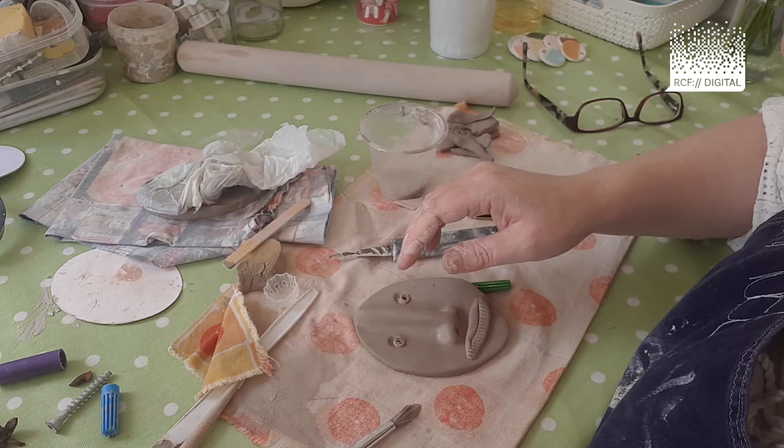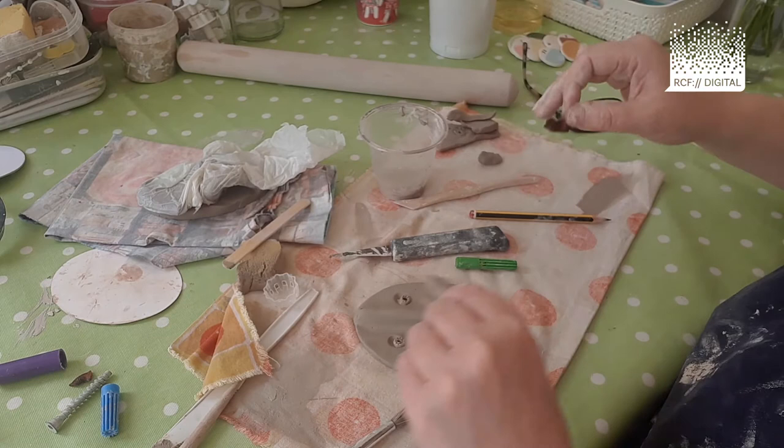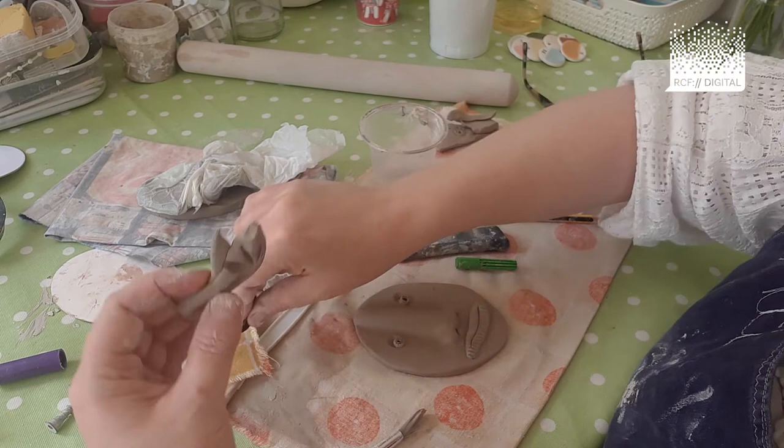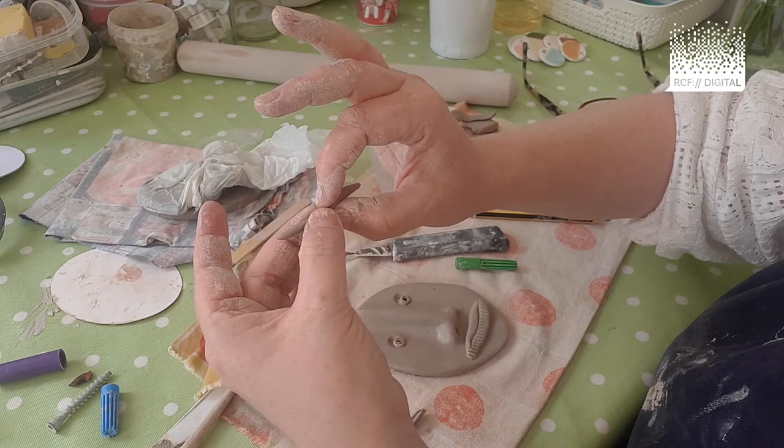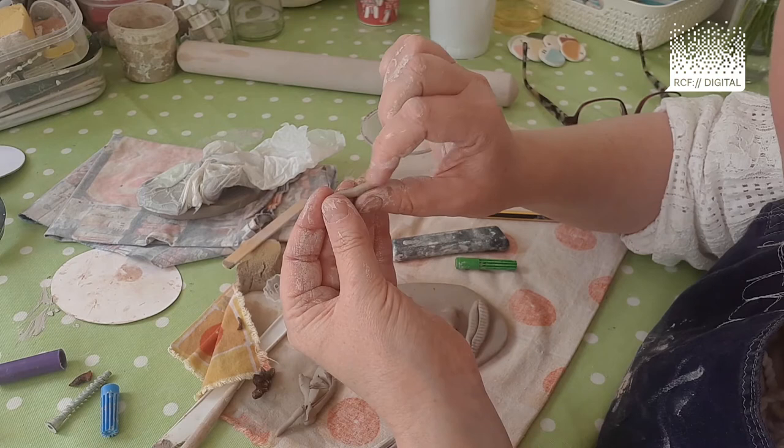So it looks like that. I'm going to take the star anise — let's just test that on the clay. I quite like the way it creates a sort of surprised pattern above the eyebrows, so I'm going to take a little bit of clay like I was talking about before and pull it apart with a bit of slip.